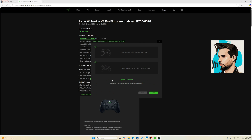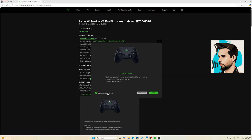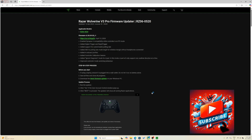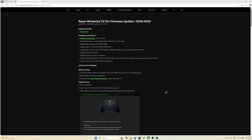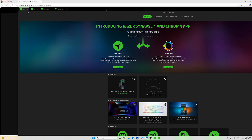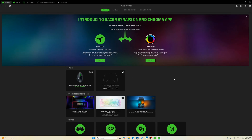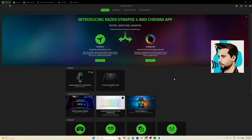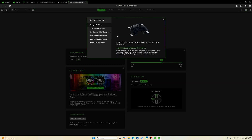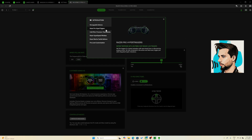Both the wireless dongle and the controller are now updated to version two of the firmware. When opening the Synapse app, we can see that we can also detect our connection — the Wolverine V3 Pro controller. Here it just gives a quick introduction generally speaking about the controller.